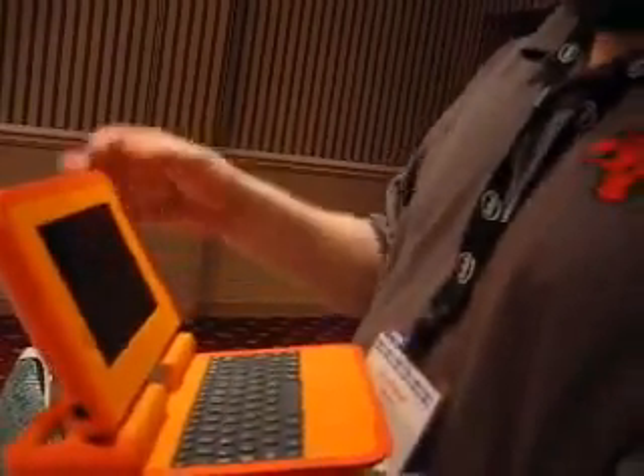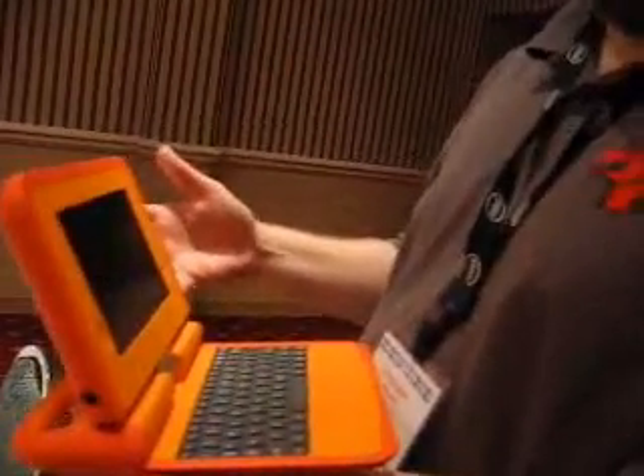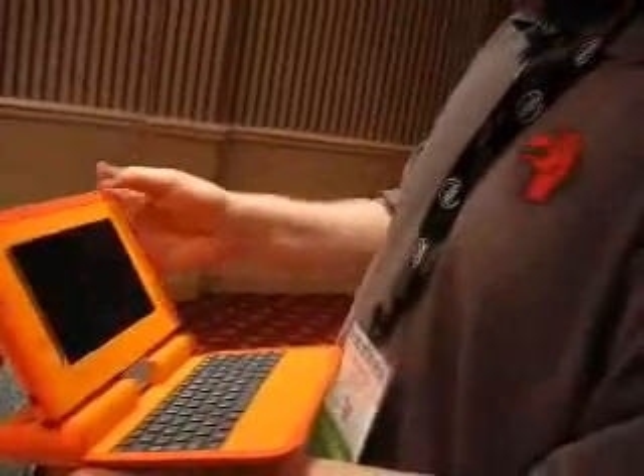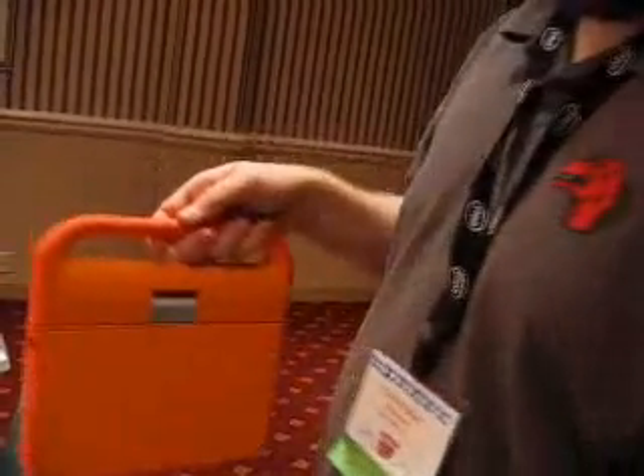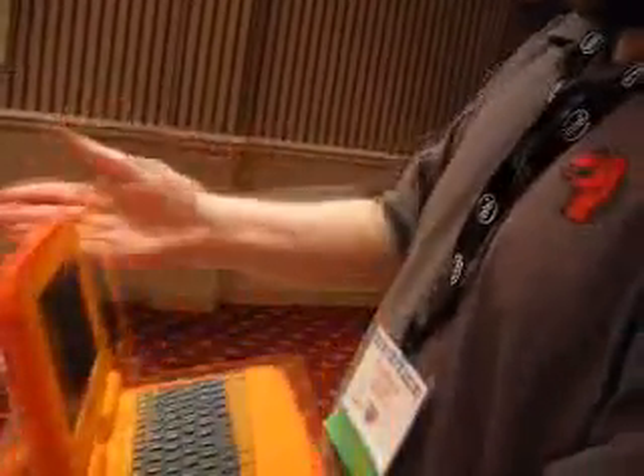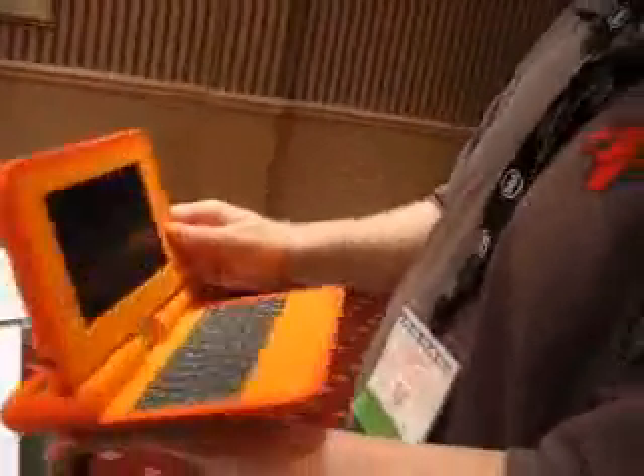This is one of the test boards, but it is the electronics — very close to the final board we're going to use, so it's a real live demo. We do have a working display that goes up and down. It obviously has a very nice handle, so it's very easy to carry back and forth between home and school. You can flip this around and fold it down to run in eBook mode.